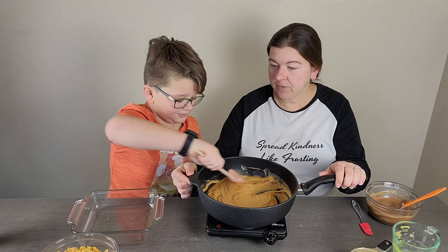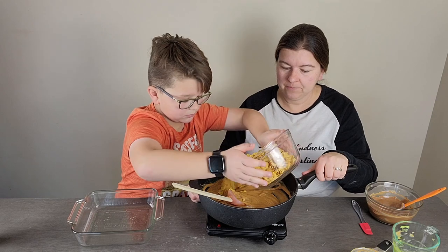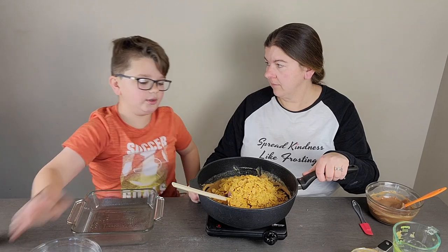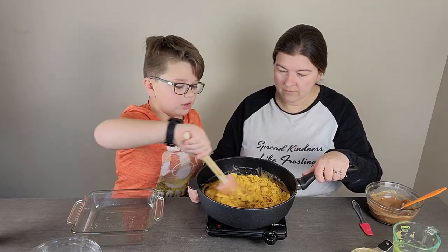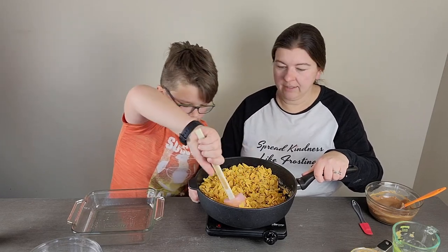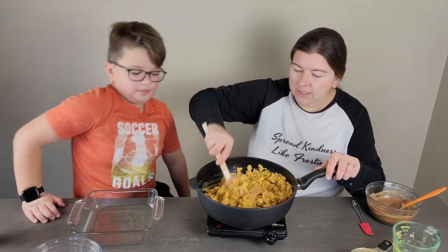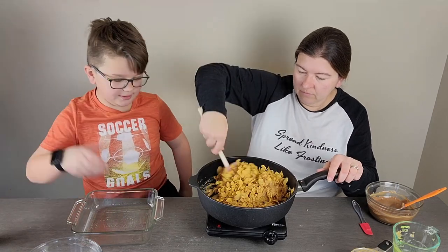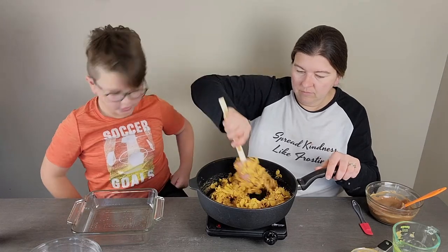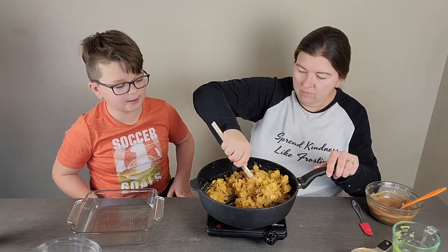We'll stir in the cornflakes. It's okay if they get mashed up a little bit because you're gonna smash them down in a minute anyway. With some things you want them whole, but with this you don't really — you're gonna break them up a lot. Like puppy chow you want whole pieces, but these are going to get pressed down. It's gonna be like a bar you pick up and eat — you're gonna pick up a chunk.